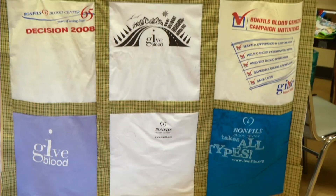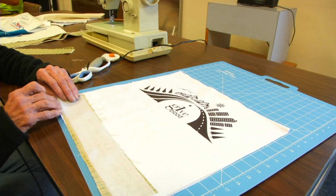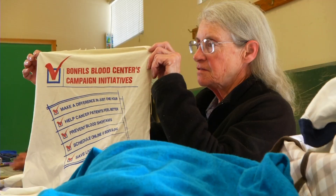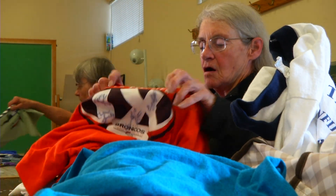Some make quilts for children or family members, some for themselves. My husband used to donate blood at Bonfils Blood Center, and every time he went there they gave him a t-shirt. He has since passed away, and I'm using all of his t-shirts to make this quilt. He donated blood for 25 years, so these are all the history of Bonfils — this one was tied into the election, this was probably the fourth quarter of 2008.